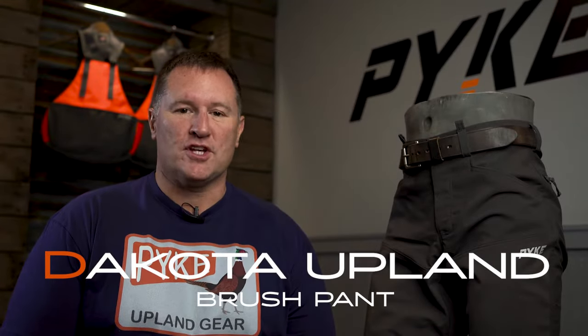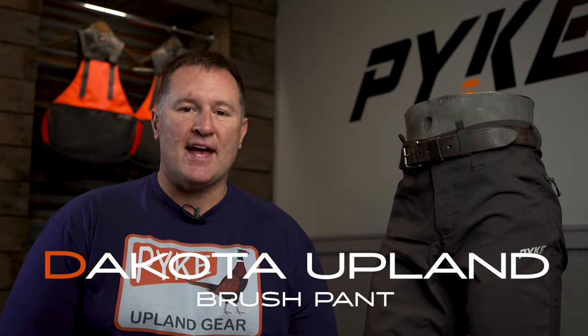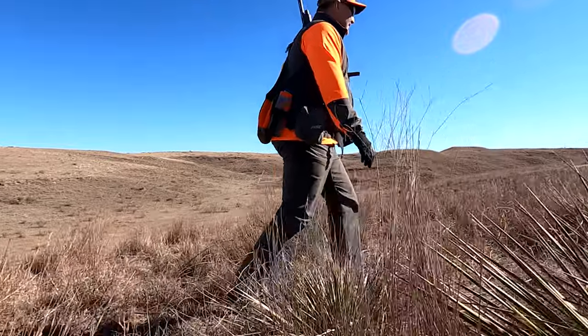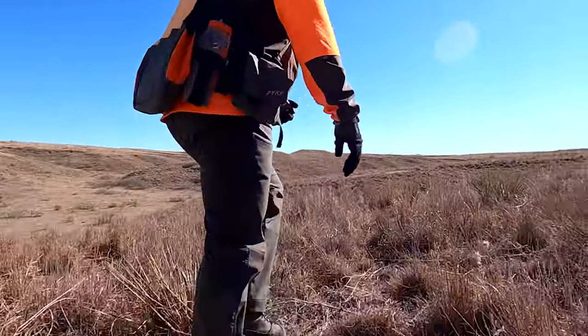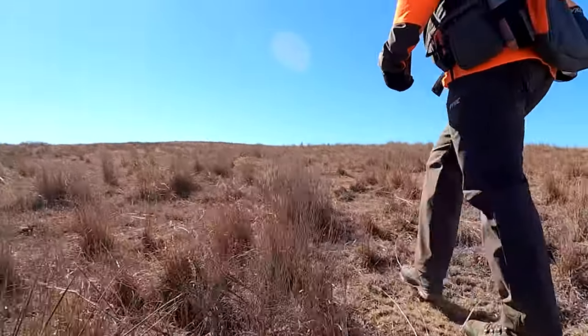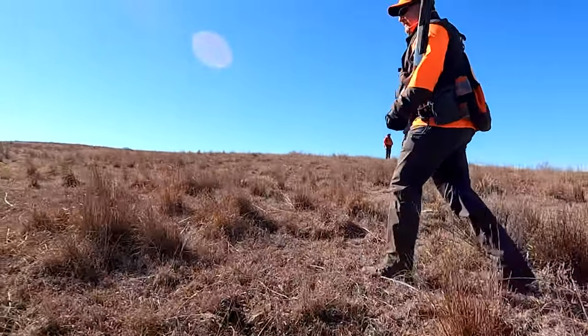Upland hunters are always looking for the toughest upland pant they can find. In the past they always had to sacrifice heavyweight pants for toughness. But at Pike we've come to change that with our new Dakota pant. The Dakota brush pant is our toughest pant to date. We started with a super tough nylon base that we built the entire pant with.